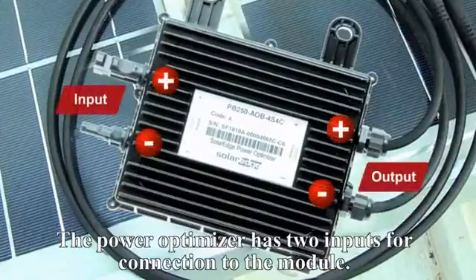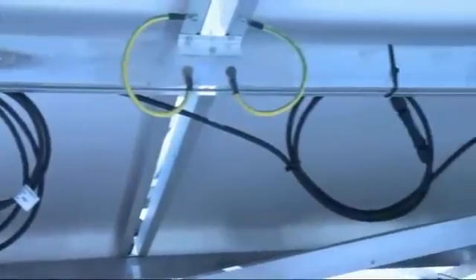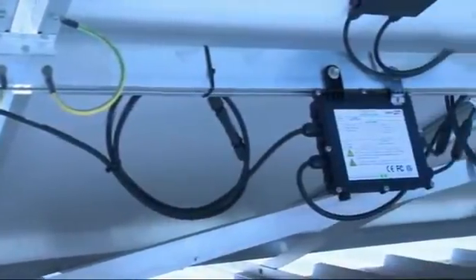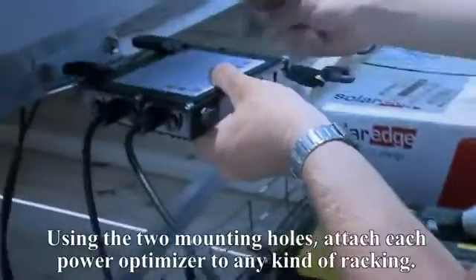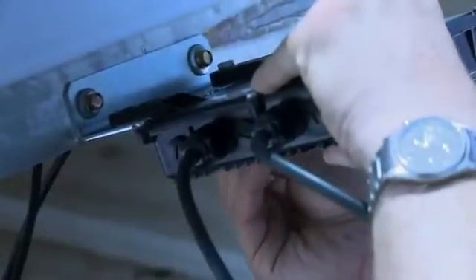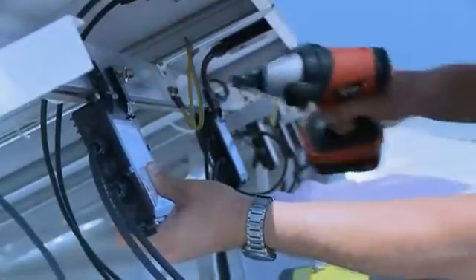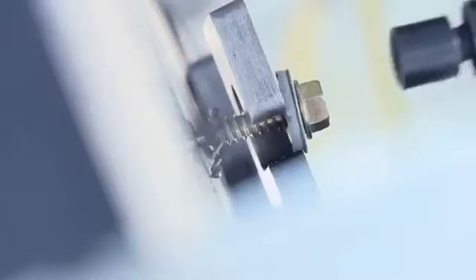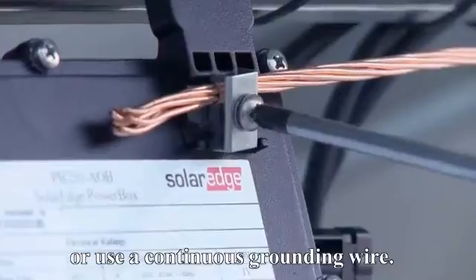The PowerBox has two inputs for connection to the module, and two output cables connect the PowerBoxes to each other in series. PowerBoxes can be supplied with different connector types. Using the two mounting holes, attach each PowerBox to any kind of racking.